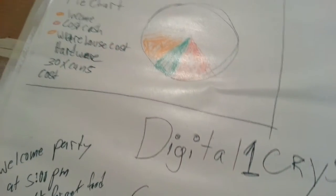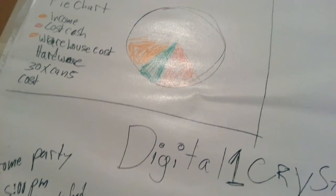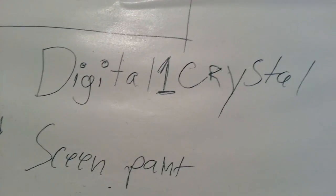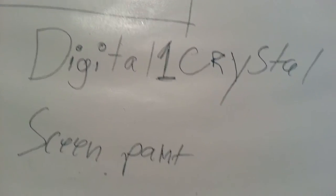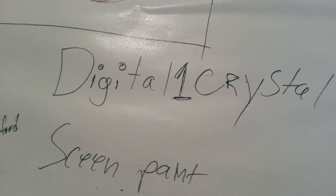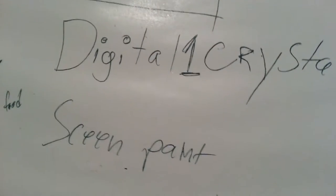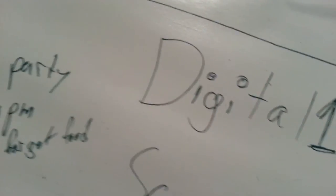Hey, how you guys doing out there? My name is Kenneth Bird. I'm the designer of Digital One Crystal Screen Paint, and today we're testing out our new washable HD screen paint. You can use it basically for boardroom meetings, classrooms, and so forth. It's a really cool, interesting HD screen paint we designed here.